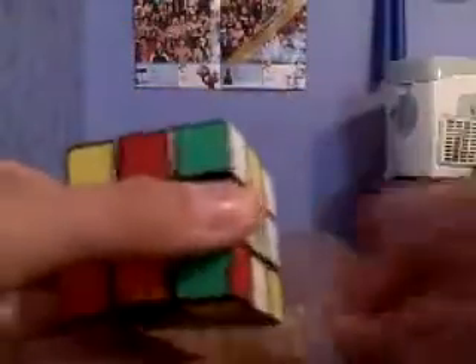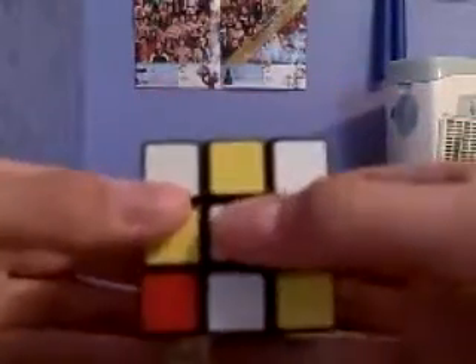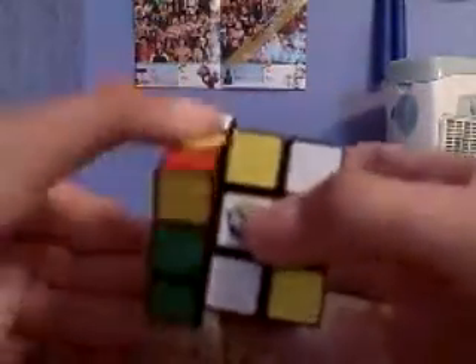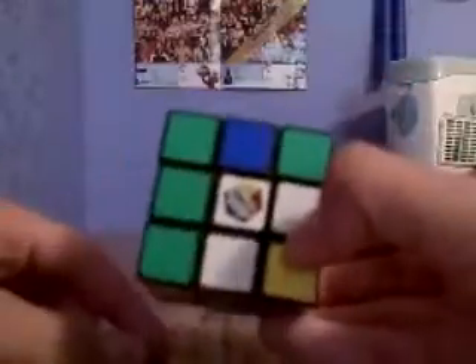You're going to find another corner like this. Make sure it's diagonal to the white center. I'm going to move it like this, expose the green, put the green into place that I'm trying to fix, and then bring it down. That will solve two more corner pieces.